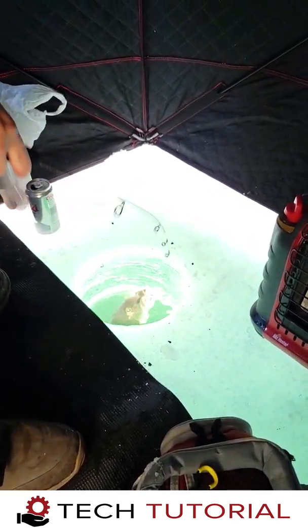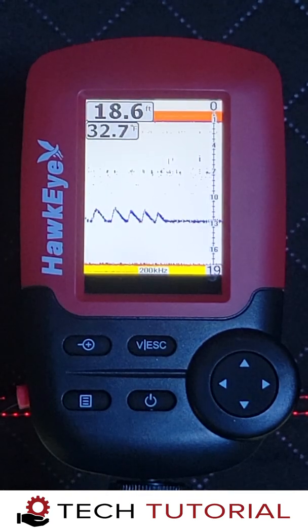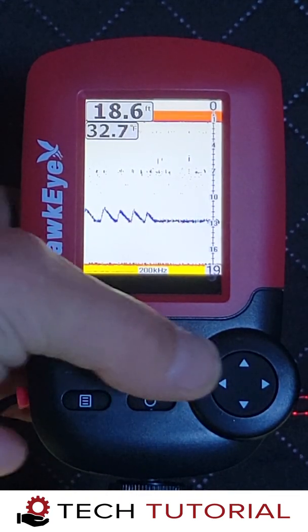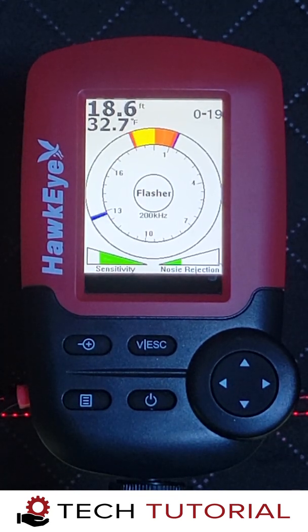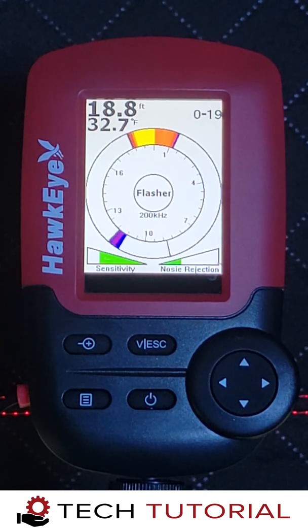We hooked the fish that we just saw on the Fishtrax 1C and landed our first keeper of the day. If you're a seasoned ice fisherman and prefer to use a flasher, the Fishtrax 1C has a built-in flasher mode. To access it, press the left arrow key and the flasher screen will appear.